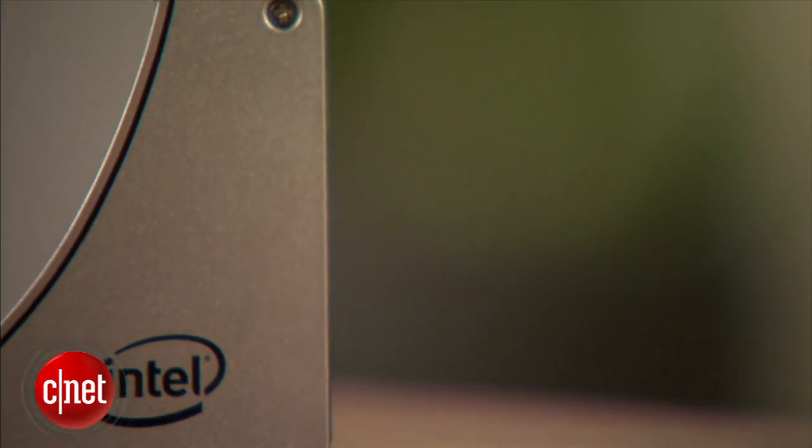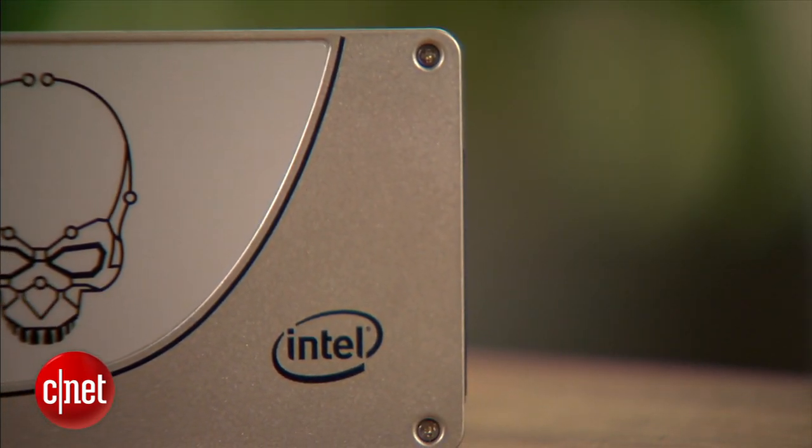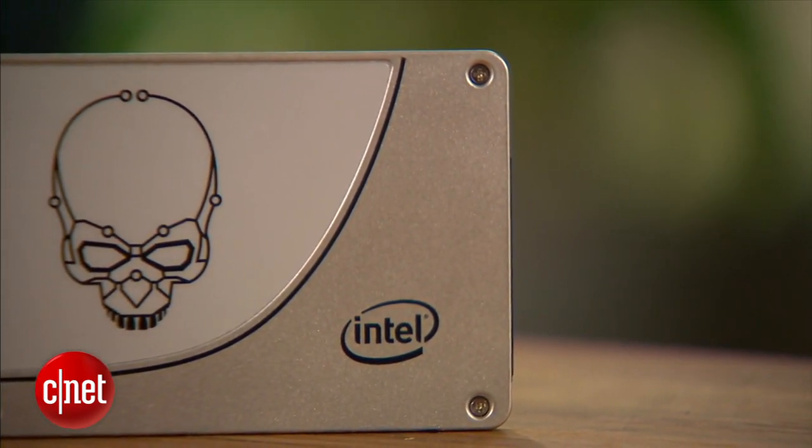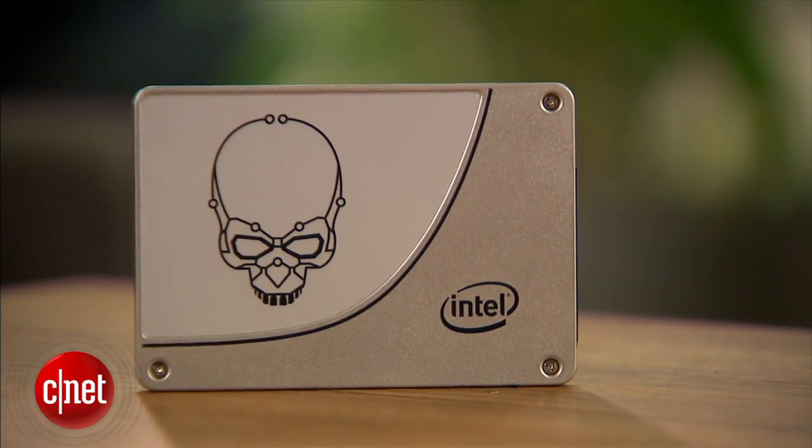Now the new drive here supports the latest SATA 6Gbps but also works with older revisions of SATA, and that means it works in virtually all applications where a regular hard drive is used.